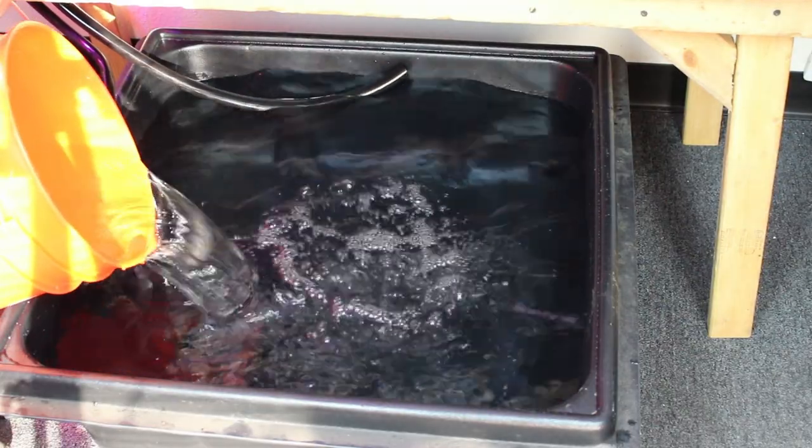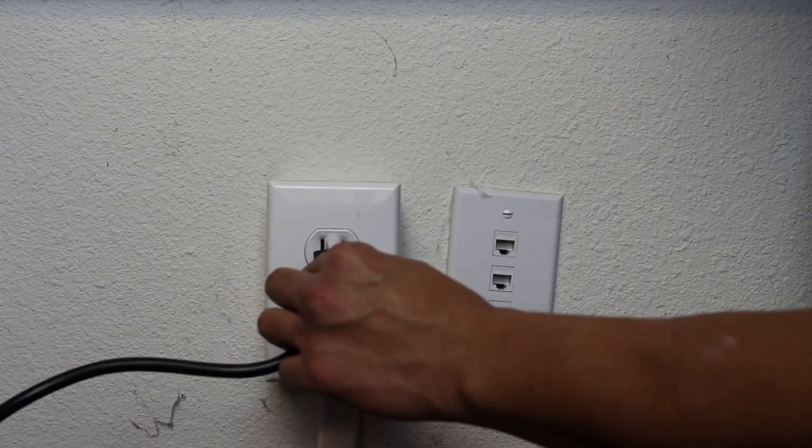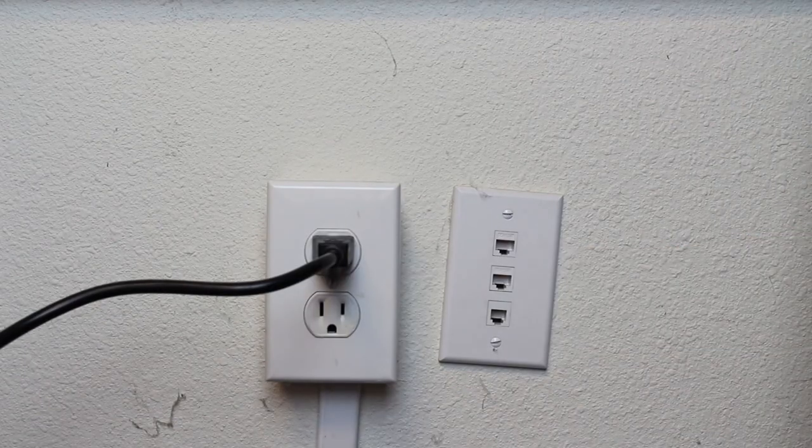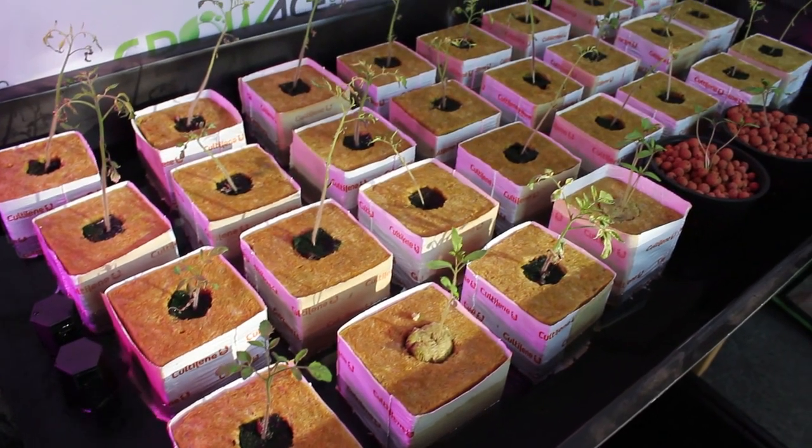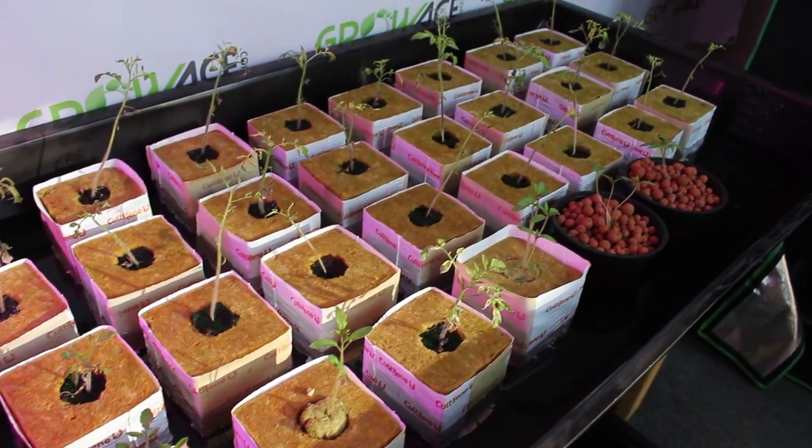Last step! Fill your reservoir with water. You're ready to go — all you have to do is plug in your water pump and your tray is ready to be flooded. You can adjust the height of your drain nozzle to control the water level by adding or taking away segments.